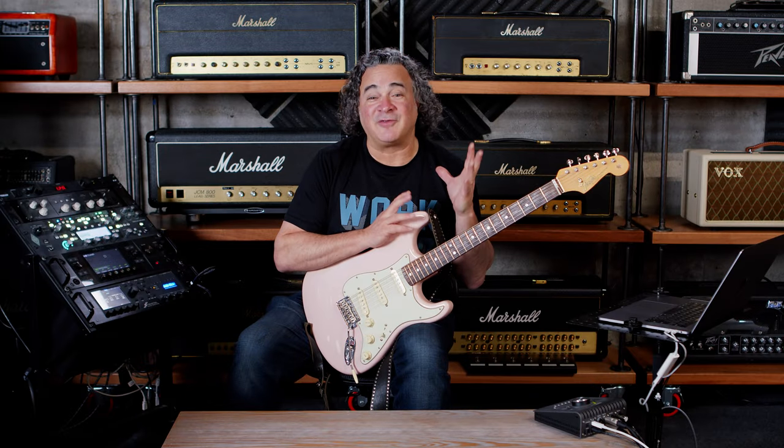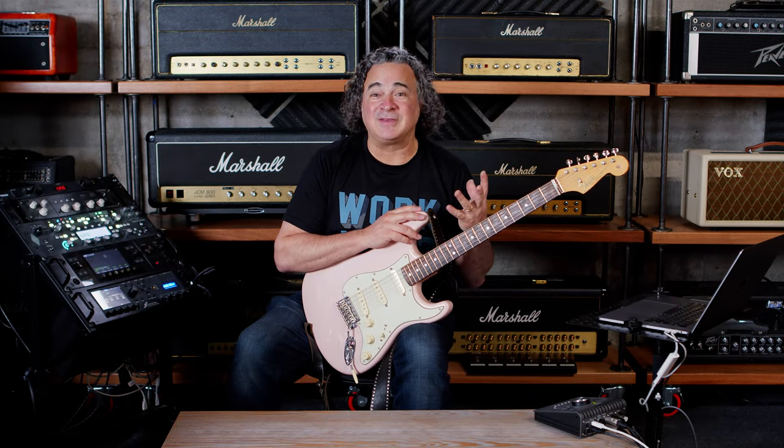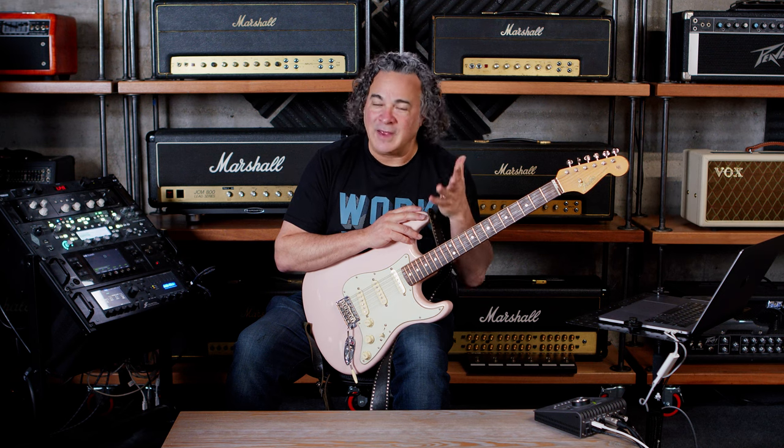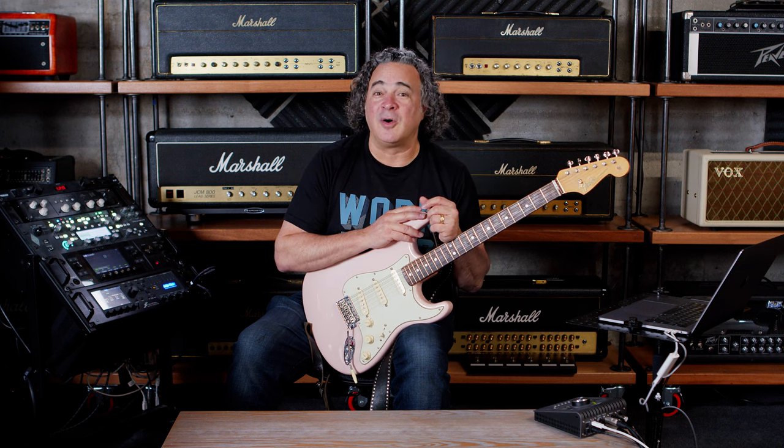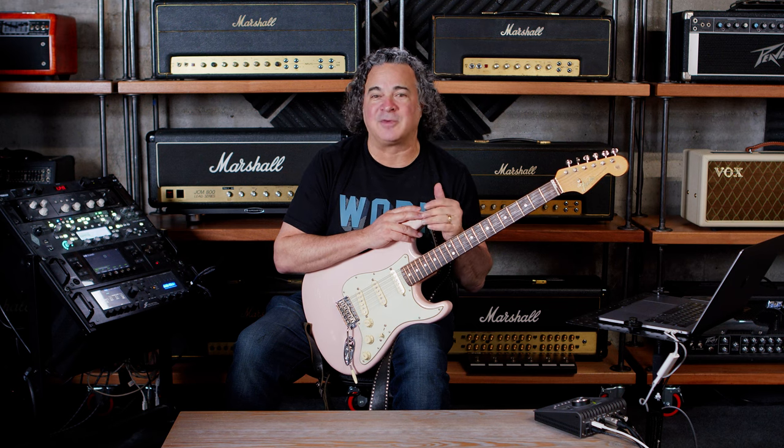One of the most exciting things about finding the right IR is that it kind of opens the door to creativity. Deep Swamp is based on the Swamp Thing, and what that did is it really captured the bottom end of this guitar and made it sound almost like a keyboard. I've spent a lot of time playing and writing with that sound, and I absolutely love it.